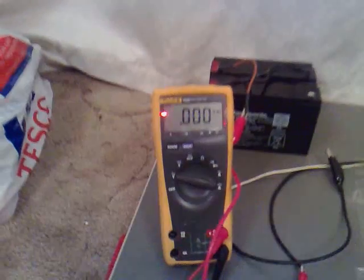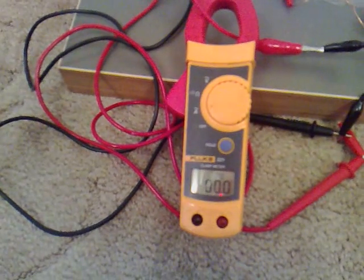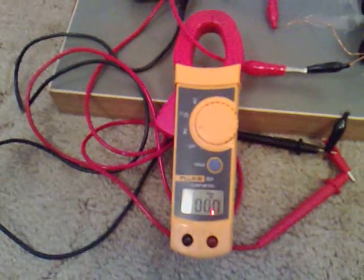I've got the secondary coil which I've hooked up to that Fluke meter. This Fluke meter here is measuring the amps going through it.